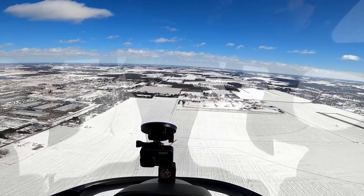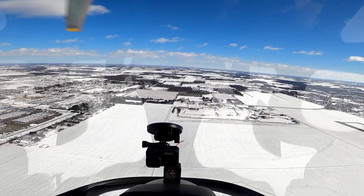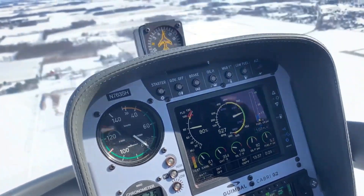Warning caution lights are off. Gauges are in the green. Got plenty of fuel. Landing light is on. Let's see what happens. Three, two, one. There's the entry. Get that turn going.